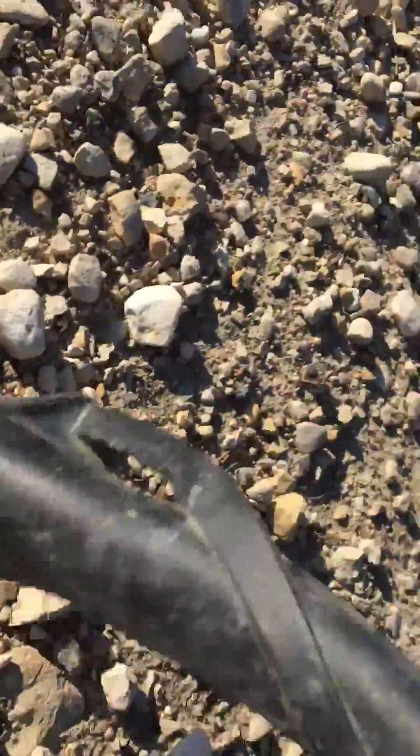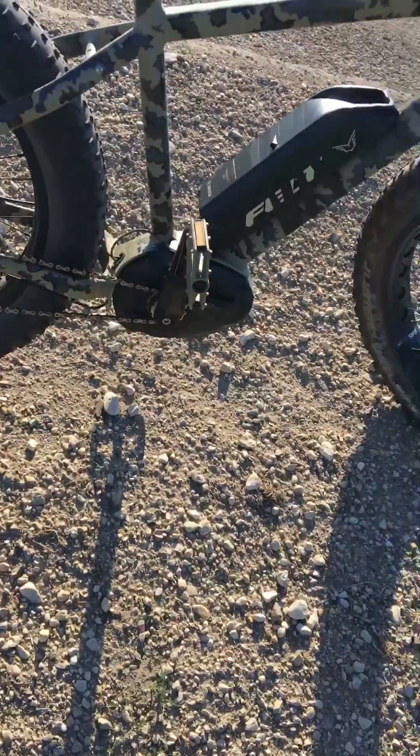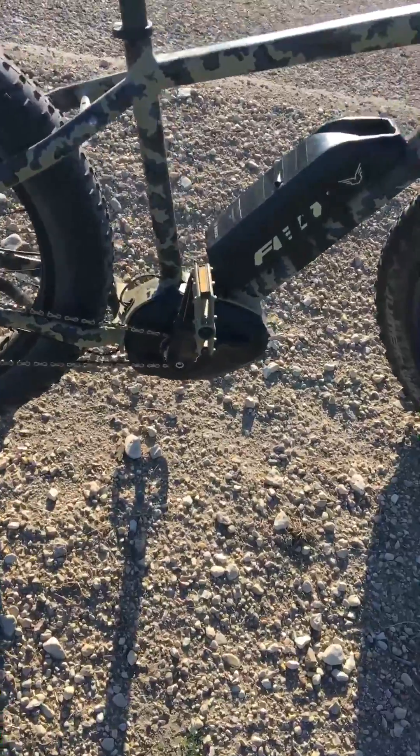Sorry, my brakes are a little squeaky — got WD-40 on them earlier. So there you have it: 55 kilometers an hour, pretty good.